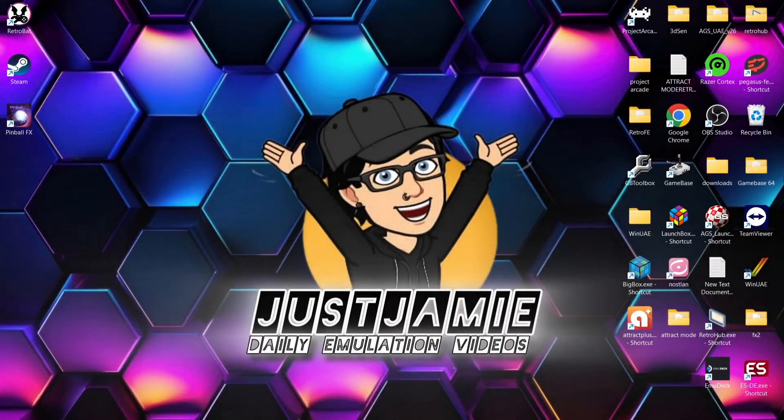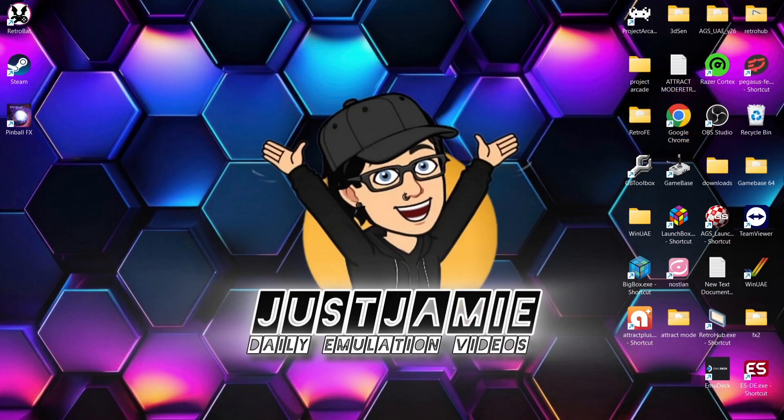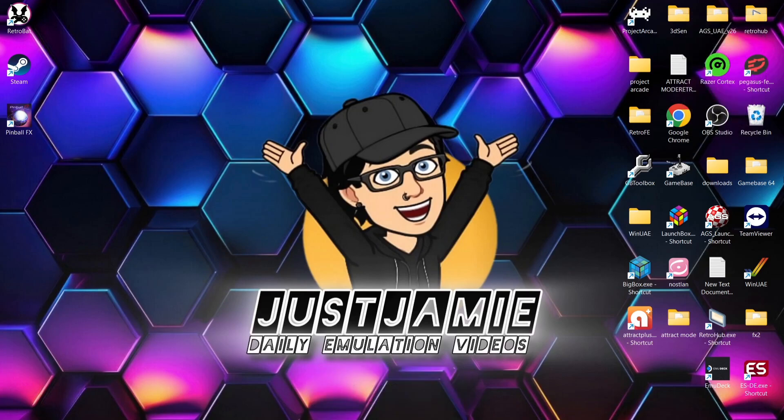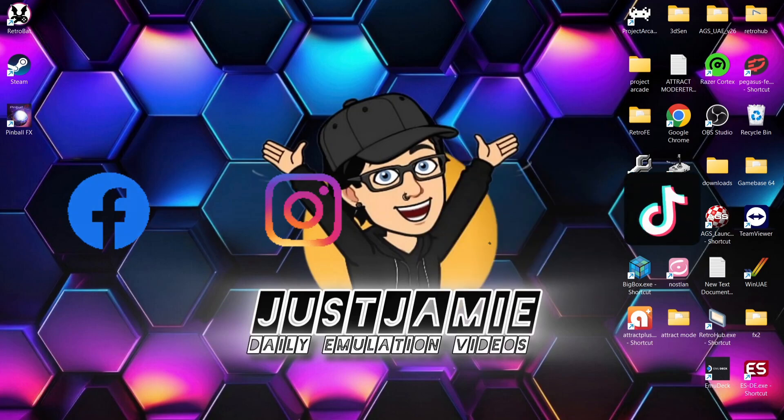And that's it for today's Retrobat and Pinball FX setup guide. This one's been requested for a very long time — probably about a year. I'm going to cover the next couple of Pinball FX systems too. If you liked today's video, hit notifications, subscribe and like so you don't miss upcoming retro emulation content. Also join me on social media — I'm on Facebook, Instagram, Twitter and TikTok. Until next time, stay retro.